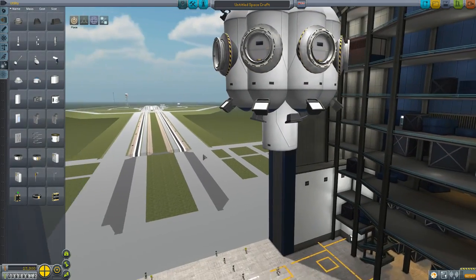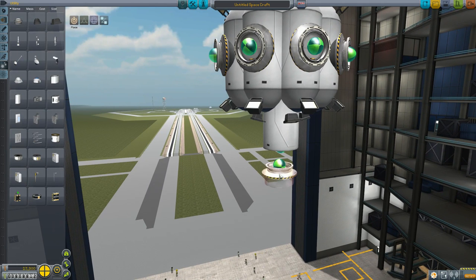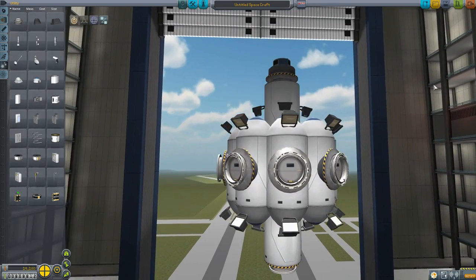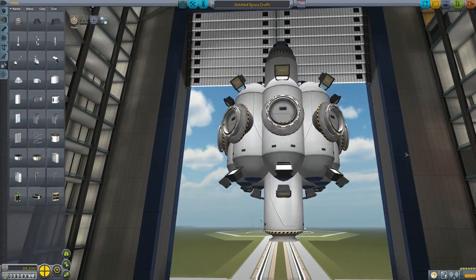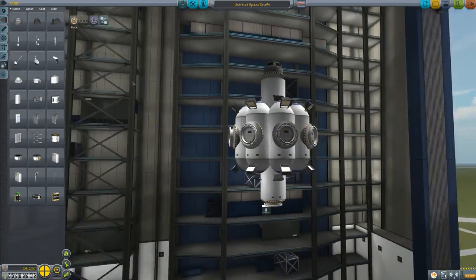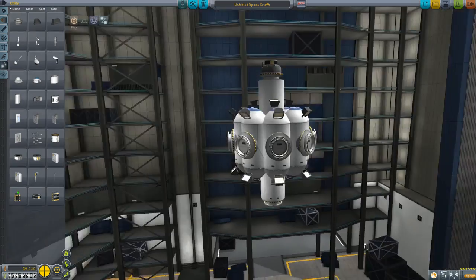We're gonna pop a Clampatron on the bottom, and that is the module we're taking up. As you can see, it's completely structural - that is what a thing it is.